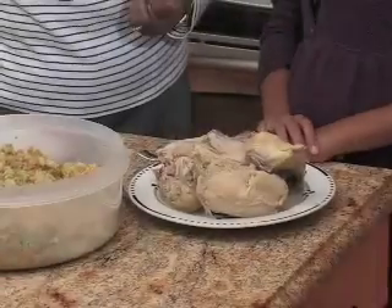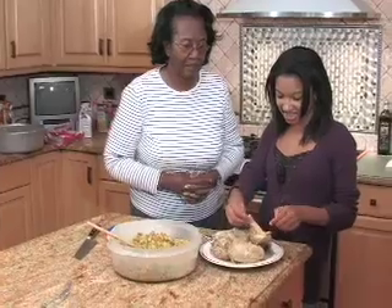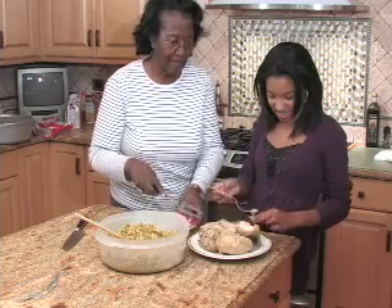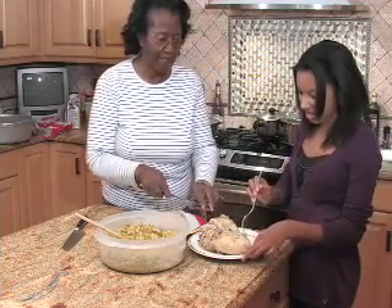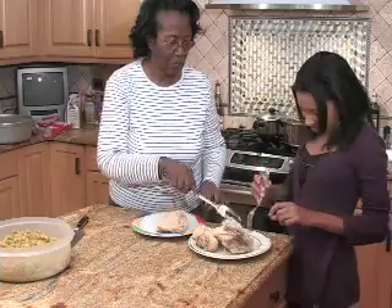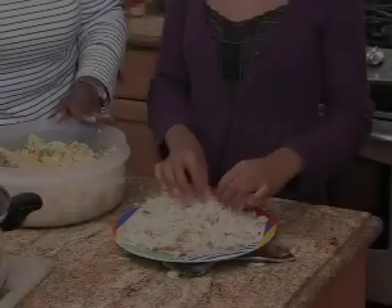Now, Leanna, we have got the chicken, it's done. Take the skin off of it, or we can cut it up and put it into the dressing, or we can mix it. Here is a fork, and I'll take it out, take it off, move it along the way. And you can begin to crumble and twist it — Leanna, sis.